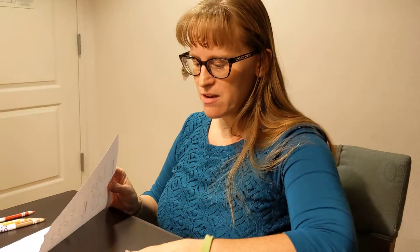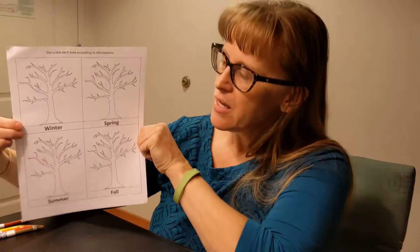Hi garden friends! I'm here to do the second activity from science kit number nine, and what we're going to work on now is our seasons of our tree.